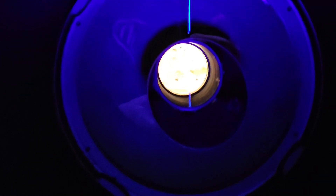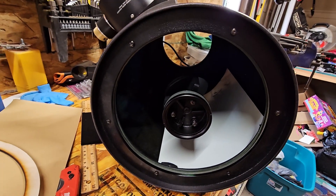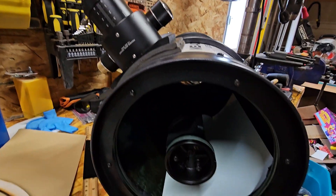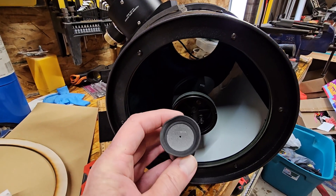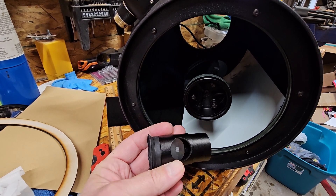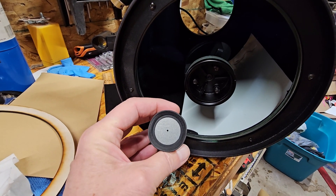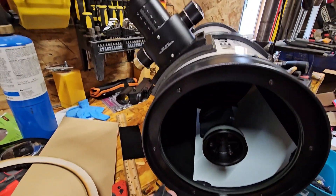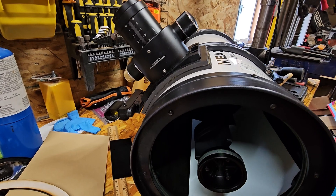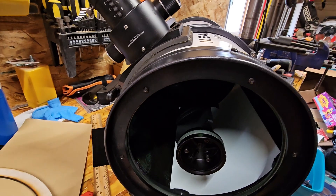On to the next step: centering and squaring up the secondary mirror with the focuser. I have a Cheshire eyepiece that has crosshairs — it looks a lot like my laser collimator without a laser, just with a small eye hole at the top. We put that in the focuser, rack it out as far as possible, and use the crosshairs to center the secondary mirror in the eyepiece.